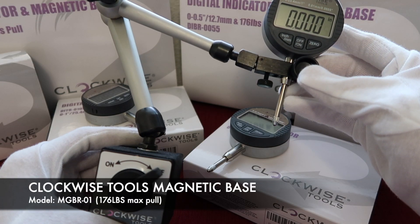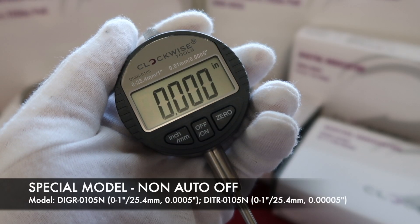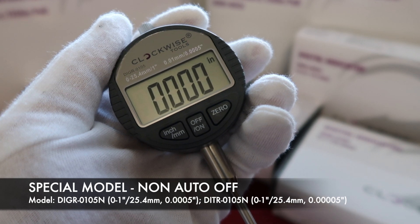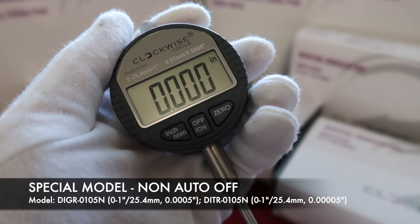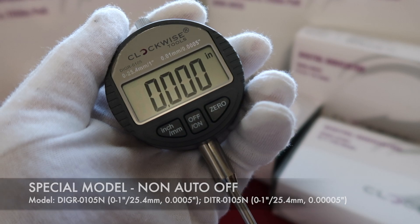All digital indicators are compatible with our magnetic base. Most of our digital indicators have an auto-off feature — they will automatically turn off after 5 to 7 minutes. However, for special requests, we also provide non-auto-off digital indicators for the measuring range from 0 to 1 inch.